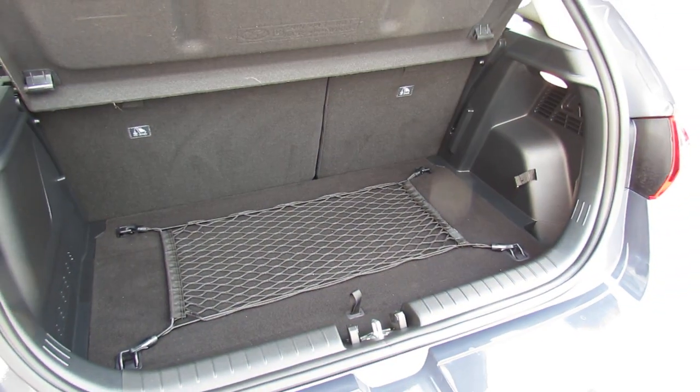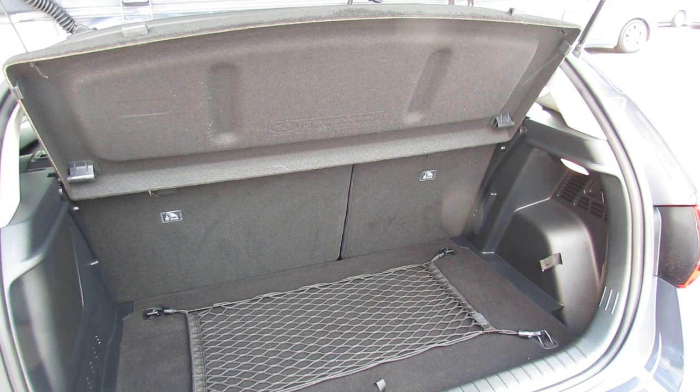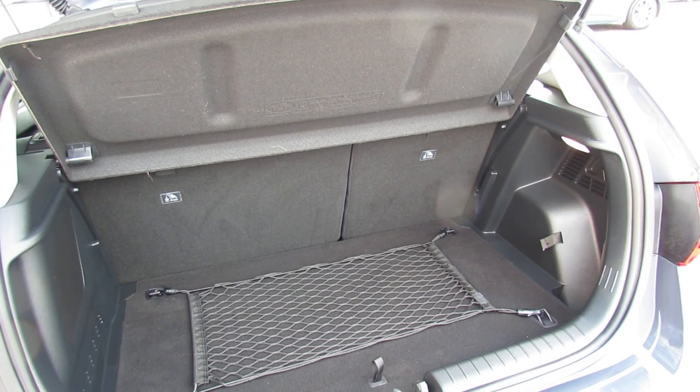As you can see, decent sized boot. You've got your safety net in the back there and you've also got the ability to enlarge it using that 60-40 split that you see.